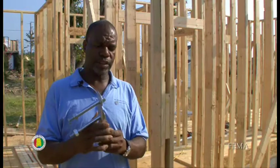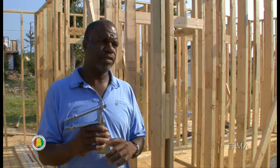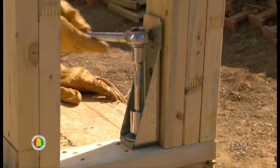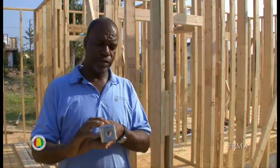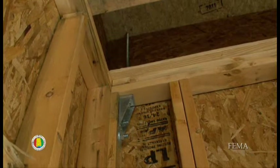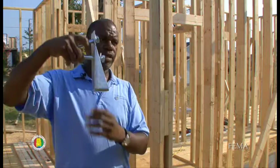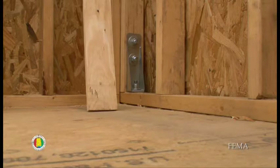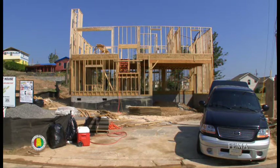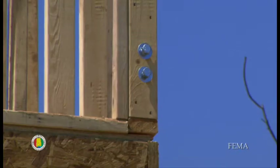This prevents uplift and overturning in all four corners of the house, and it bolts to the bottom of the corner stud. For the floor above, you just turn it upside down and it's bolted to the top plate. On the second floor, it's turned up this way, and then you have a threaded rod that connects the two — preventing uplift and overturning all the way from the foundation up through the corner studs.